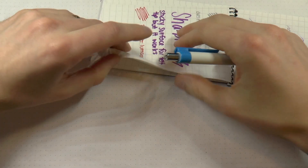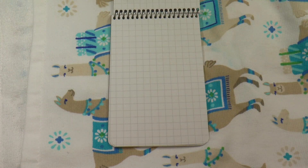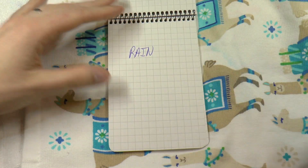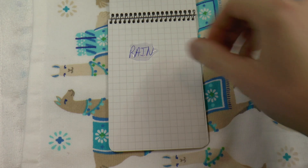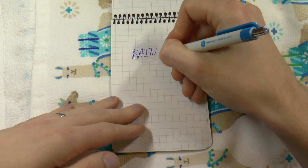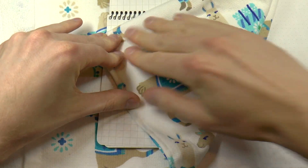I wanted to try out the rain demonstration again too, to see how this paper fares under wet circumstances. Using this pen again, I have some writing and I'm going to put some water onto that. The writing definitely does not smudge, which also makes me wonder — yes, I can write on it as it is completely wet.